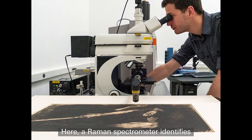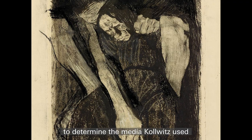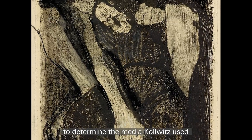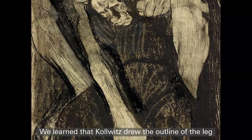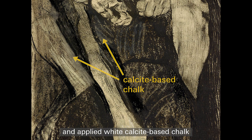A Raman spectrometer identifies individual particles of the drawing material to determine the media Kollwitz used to draw on the proof. We learned that Kollwitz drew the outline of the leg with black Conte crayon, a commonly available medium, and applied white calcite-based chalk for the highlights.